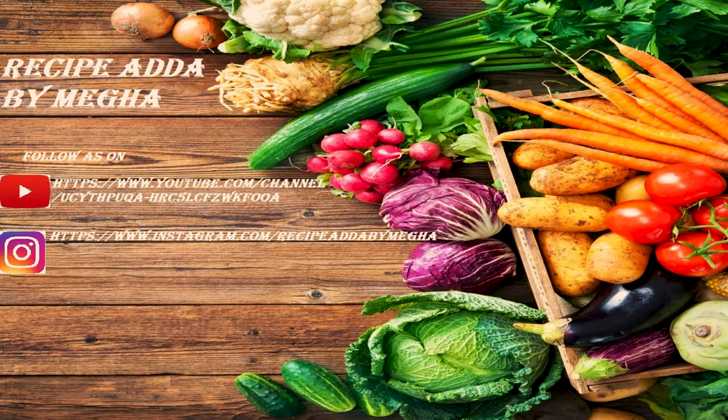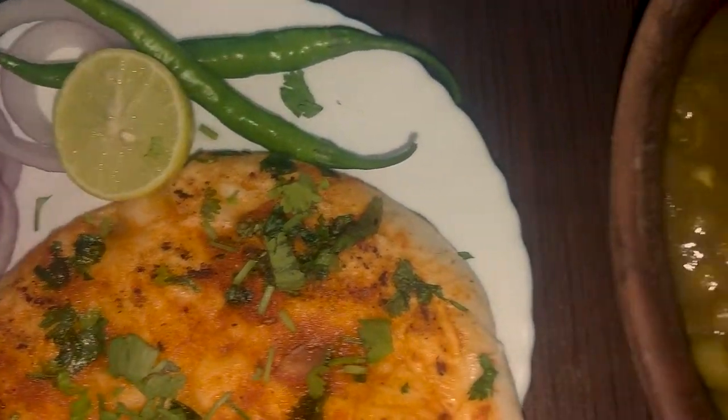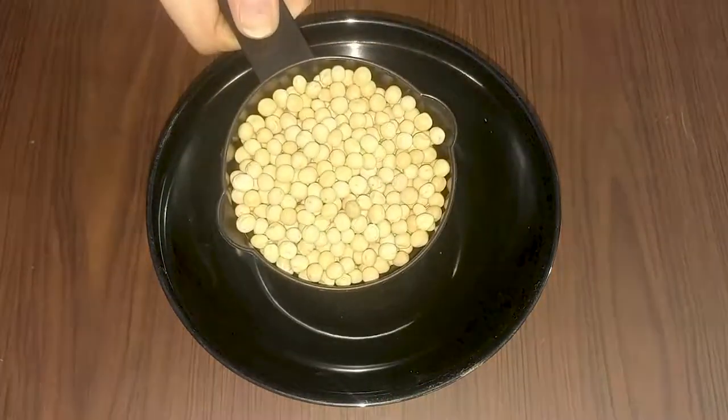Hello everyone, friends and welcome back to the recipe channel. Today we will try to make the most popular street-style Chole Kulche recipe. It is very smooth and easy to eat.